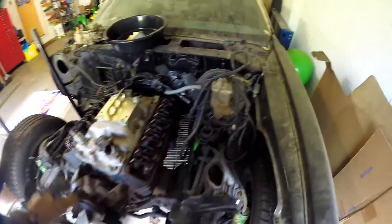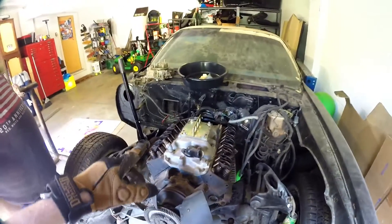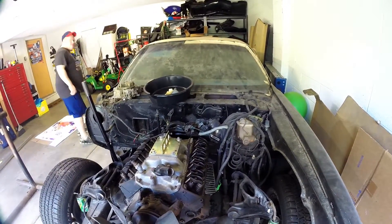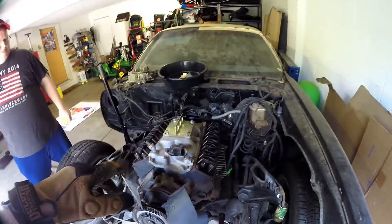What I think we can do is get this transmission unbolted somehow — we have to deal with that. Then we'll get the engine stand out and I'll put that together.